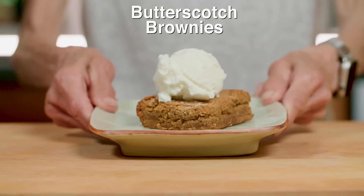Today on Cooking with Linja, we're making brownies as sweet as candy — butterscotch brownies.